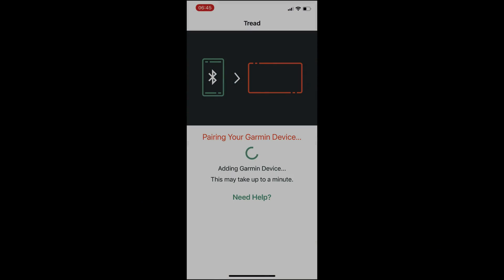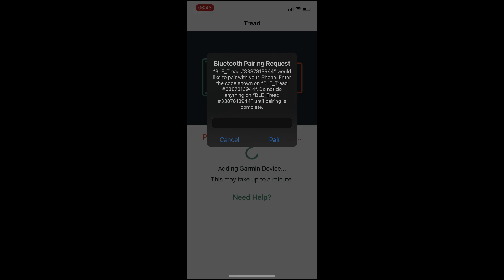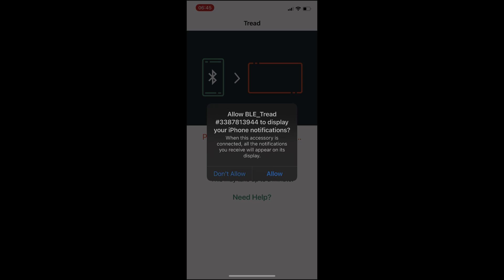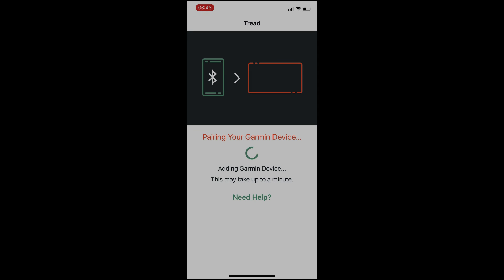We have the Garmin Tread app open and we're pairing our Tread device. I'm going to show you a mistake that keeps coming up. Notice the Bluetooth name here — it starts with 'ble_underscore_tread'. This is not the right device to pair. If we pair this by mistake, it's just going to spin around and then allow notifications, giving the impression we did it right — but we didn't.